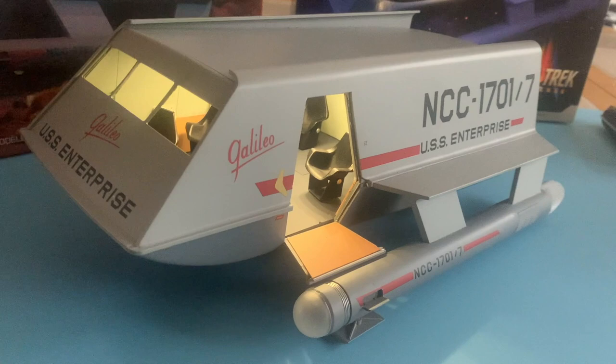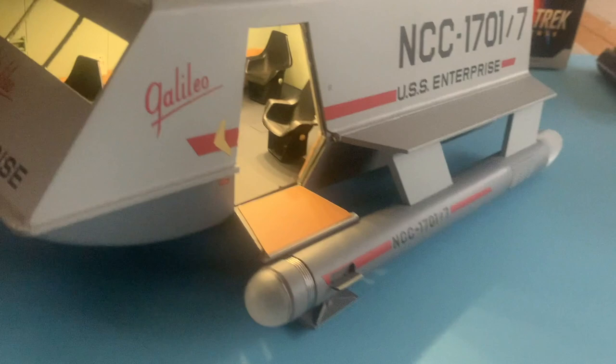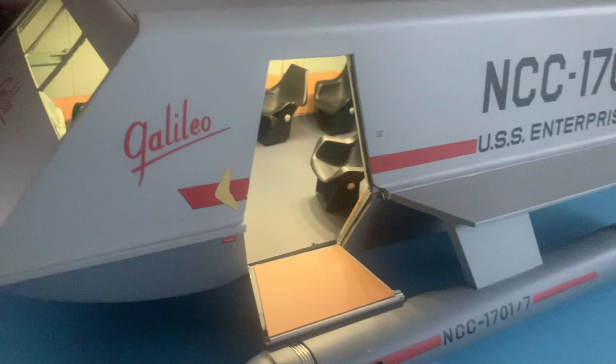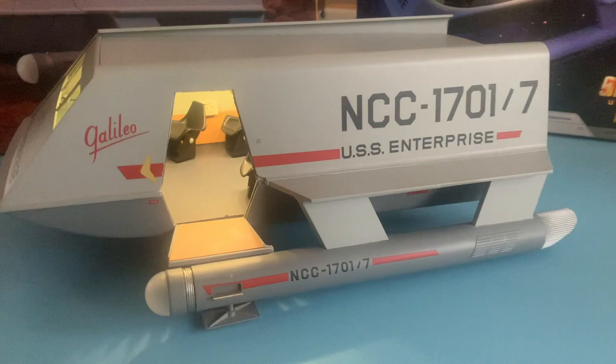Even with the interior, the kit is somewhat light, which is good because you don't want the landing gear flexing — though it won't because there's plastic holding it in. You can see it on the side, and it's dead-on accurate. If you're a Trek fan, an original series Trek fan, you can get this — you'll love it. Let's get inside and look at the full interior.